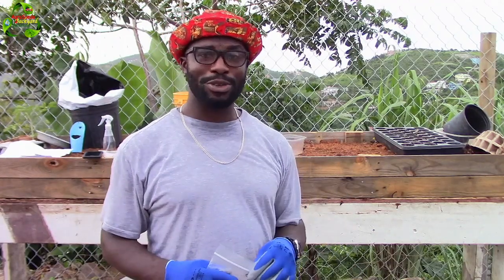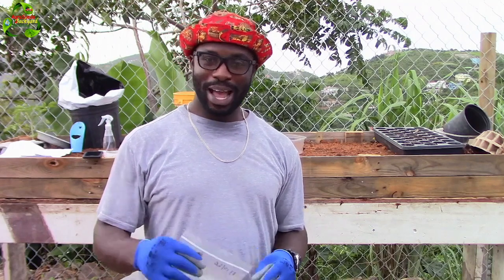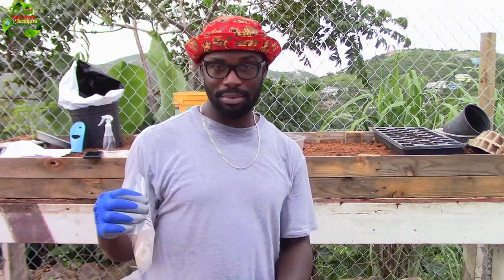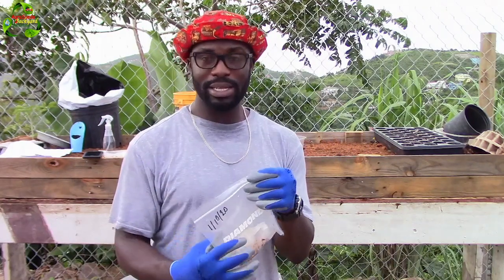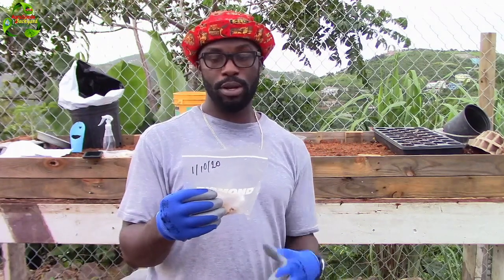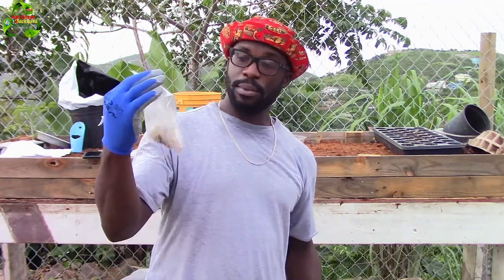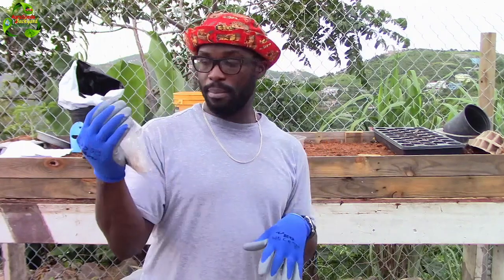Welcome everyone to AgroSwade back at the garden with me, Mitchell. I'm going to show you my updates on a trial. The sad thing is that I did not record when I first started it because I got the idea and just went ahead and tried it. I did this on the 1st of October and today is the 10th of October — so it's been 10 days since I decided to try out this idea of growing a mango seed in a ziplock bag with some napkin.